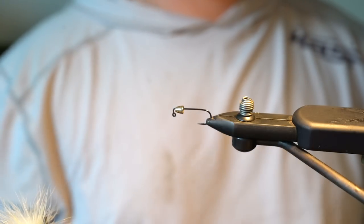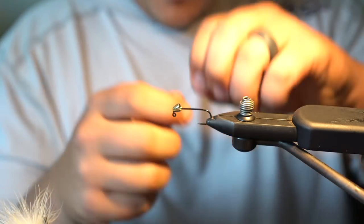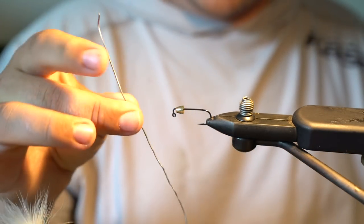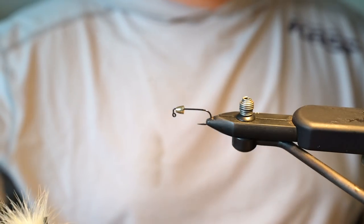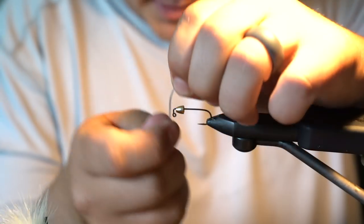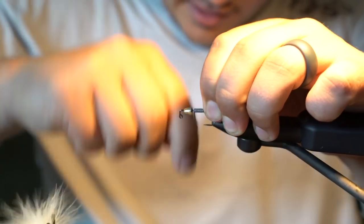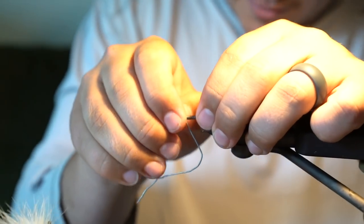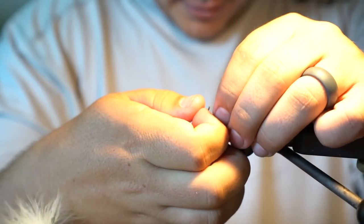Crayfish on the bottom of the water are always bouncing along the bottom, shooting along, being pretty sporadic in the way they move, so we want this fly to be heavy. This is 0.035 lead wire — a pretty heavy lead wire — and basically we're going to wrap this up the entire hook. You want to make sure you start a little ways back so you can push it up underneath the cone.